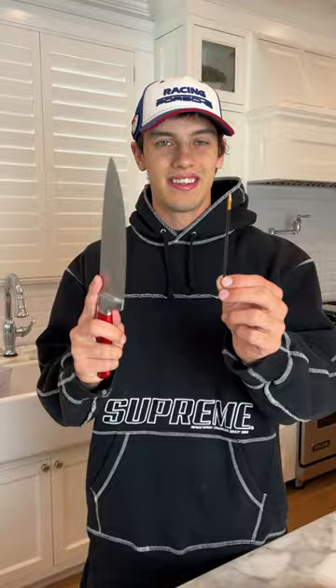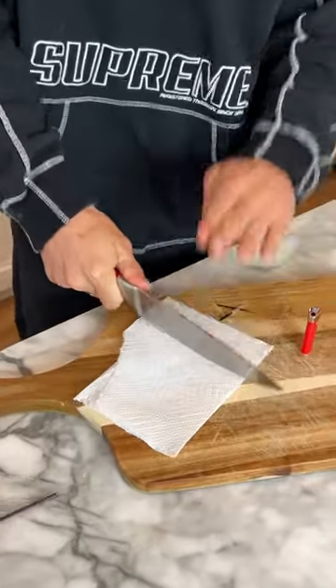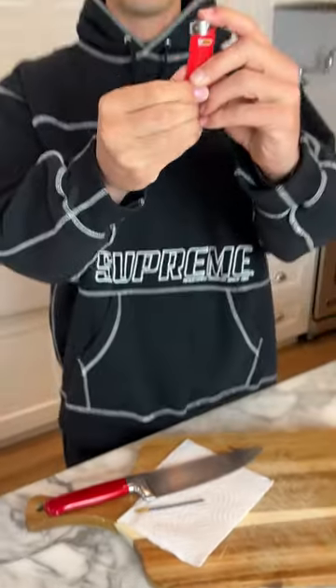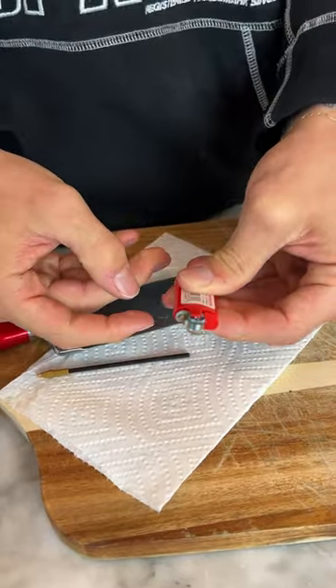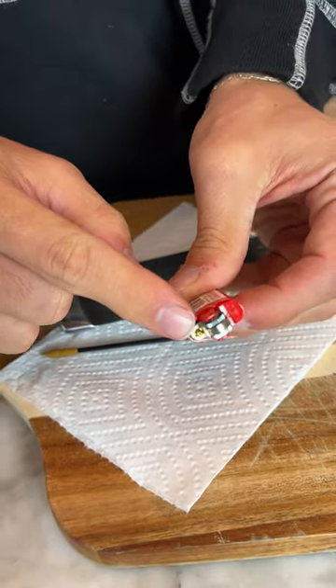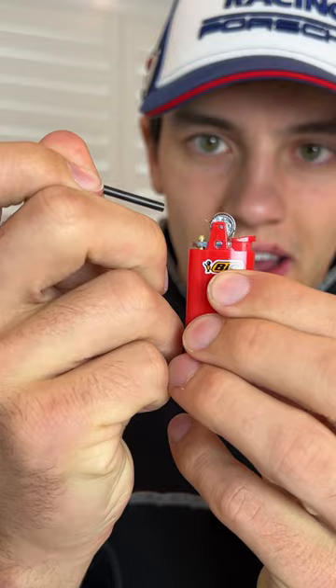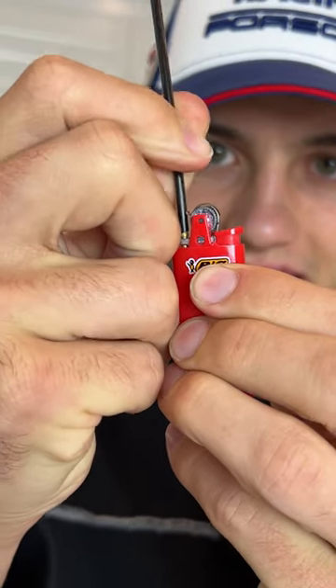Does that actually work? Let's find out. We have the inside of our pen here and we're just going to cut it right at the ink — perfect, just like that. Now we have our working lighter here, pop the top off, just like that. There is where the actual flame comes out. We're going to take the end of our pen that we cut off and dab the ink over the top of it.